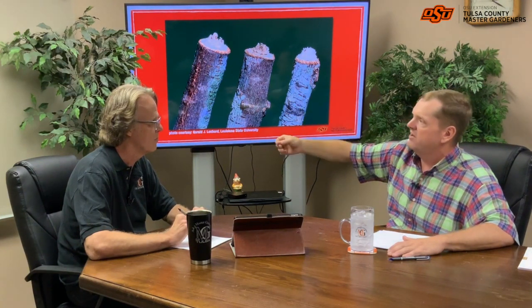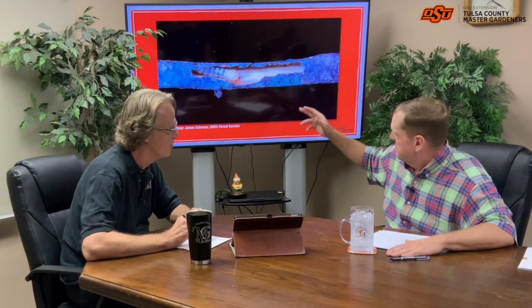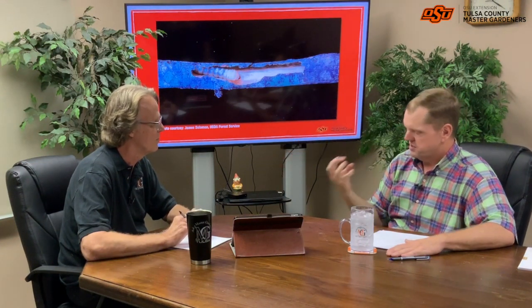They'll hatch as larvae and just kind of feed a little bit, then go dormant. They'll sit there all winter until they start pupating around late summer. Here's a shot of the larvae chewing out the inside of the twig — that's the food they're surviving on and growing on. It'll turn from larvae to pupa, go dormant for about two weeks, then emerge as an adult, ready to start this over again. Lather, rinse, repeat.